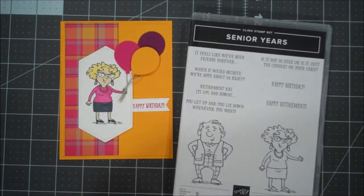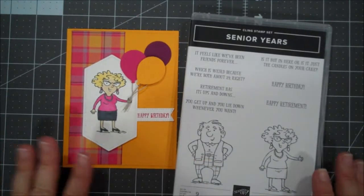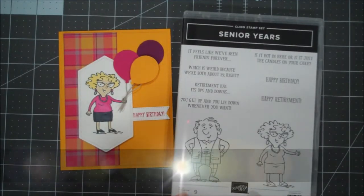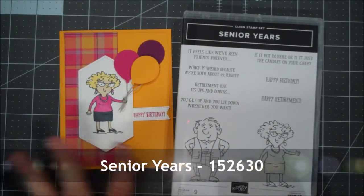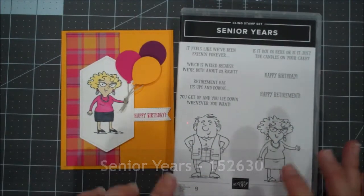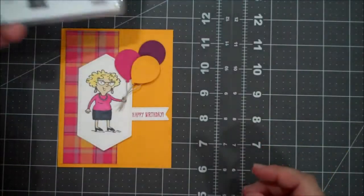Hey everyone, this is Shannon from theirishscrapper.com and I wanted to come back today and show you my feminine version of a card, another birthday card featuring the senior year set. This time I wanted to use some fun bright colors. We're going to do a different color combo on today's video but same layout and design. So let's go ahead and jump in.